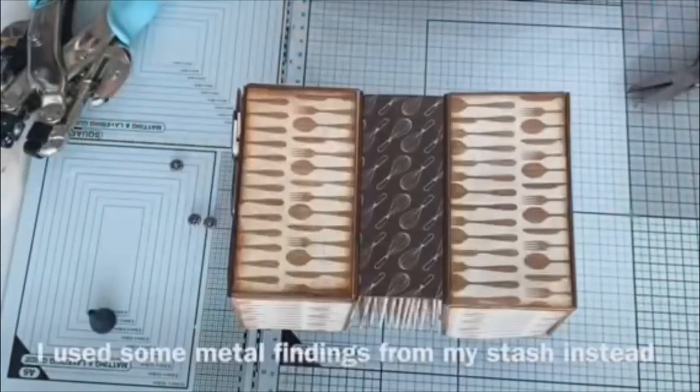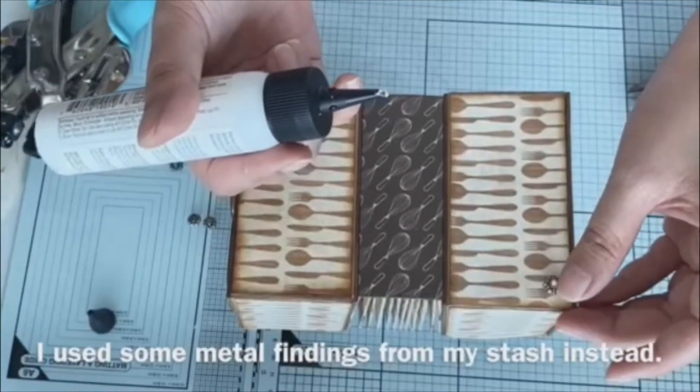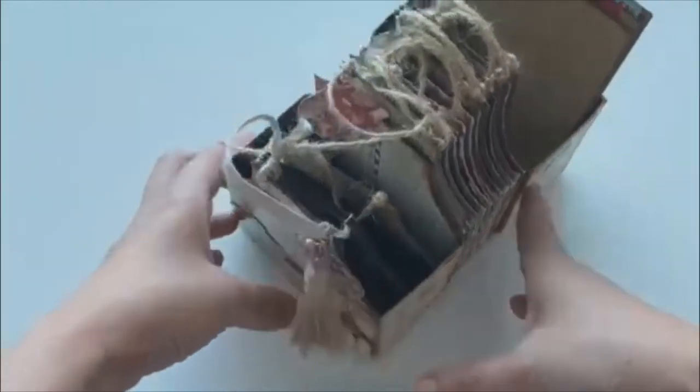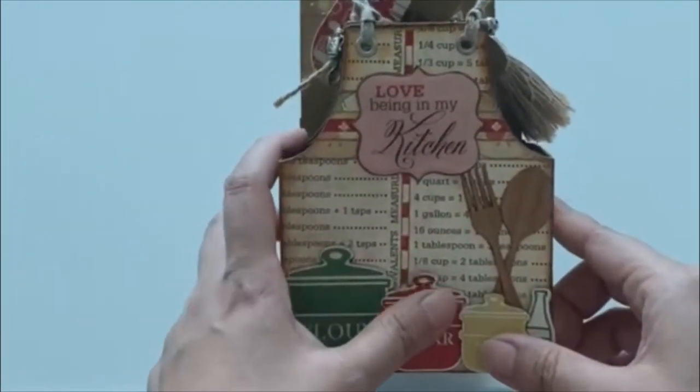I also added some tassels and trinkets from my stash. I was supposed to use that feat but it was too overpowering, so I decided to use some metal findings from my stash instead, using them as a decorative element. Here's our apron accordion box — the front is decorated with stickers from the paper collection.